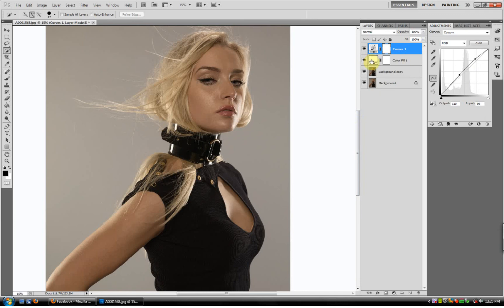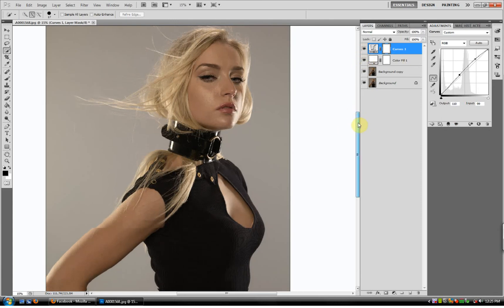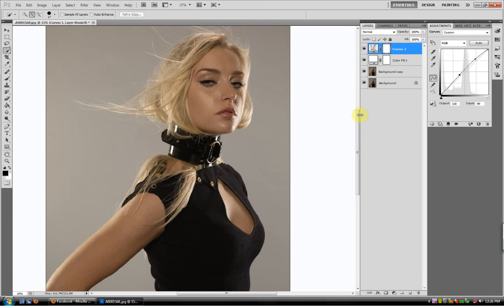I try to practice minimalism in my editing because it looks much more natural and it's much more appealing to the eye. As you can see, this is our finished project and it looks much lighter than it did before. And there you go. Have a nice day.